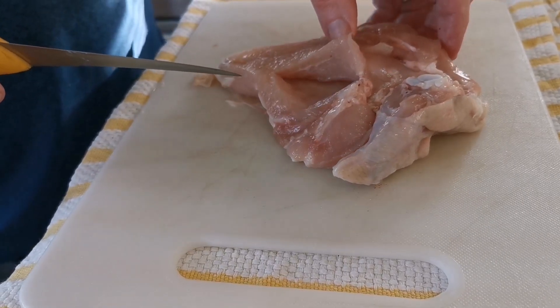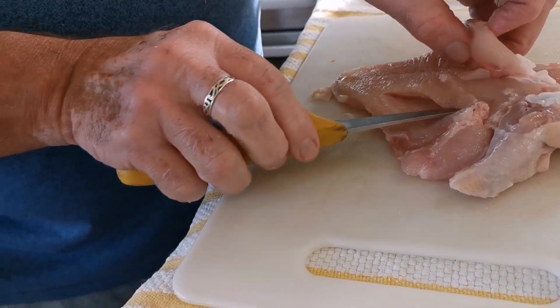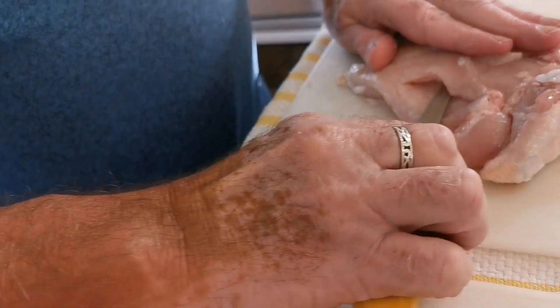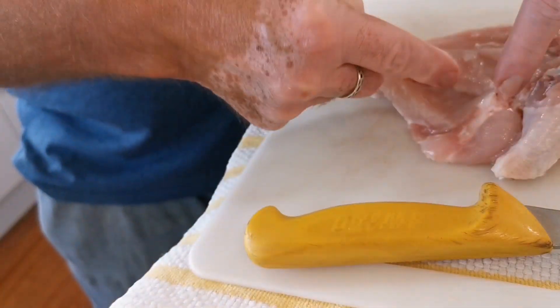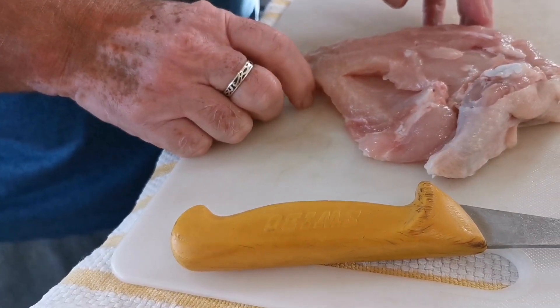What you do is: the knife's in there — imagine the tenderloin's down — and you're spinning your knife around that way. So you cut the pocket but you're not cutting the whole length of the breast. That way you're going to get less leakage coming out when you put your garlic butter in.